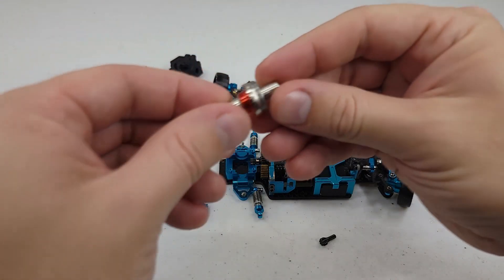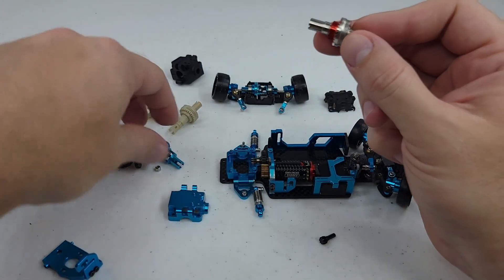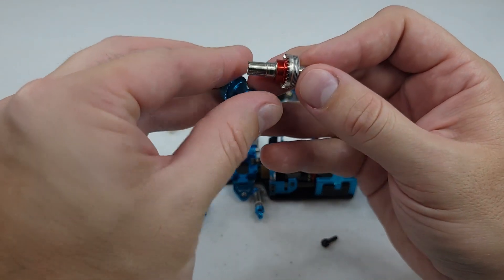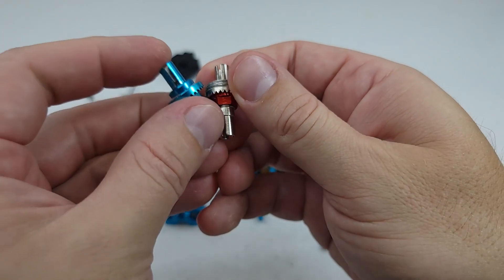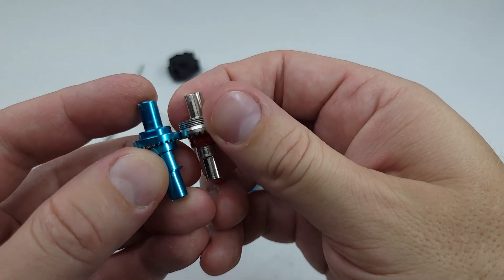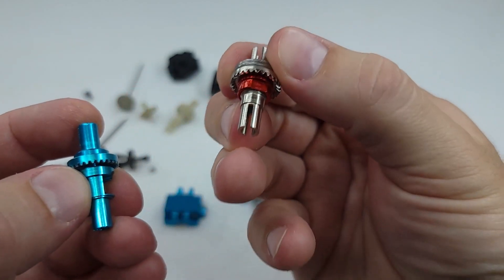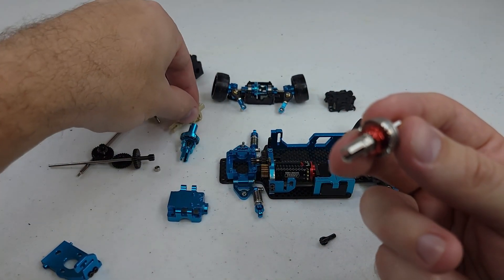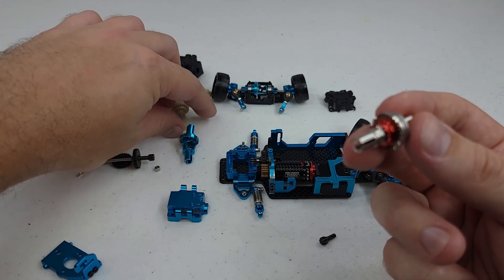I'm going to be running it with this metal differential, which like I said in the last video I like this one over the other aftermarket one that you can get, because of the teeth — this one's higher quality. So I can't run the plastic stock stuff anymore. That won't be used.